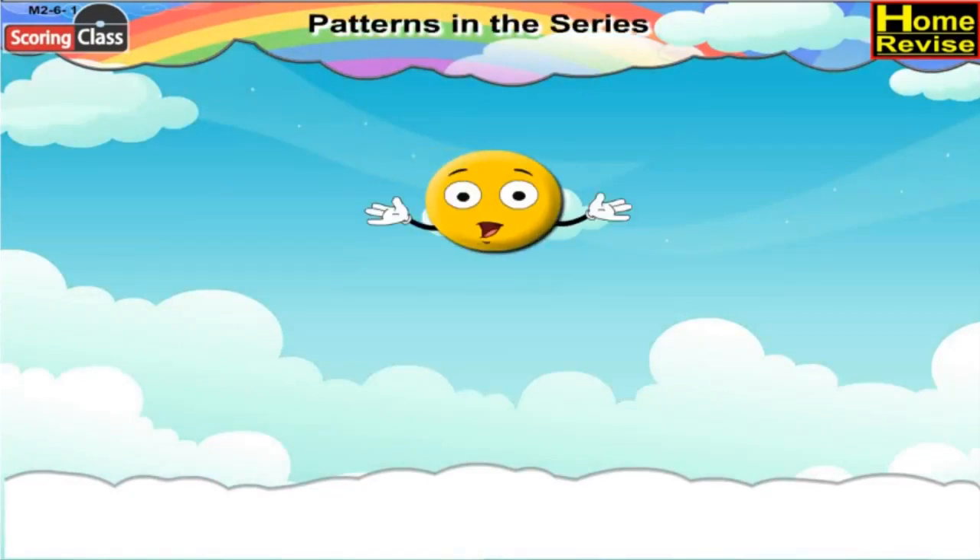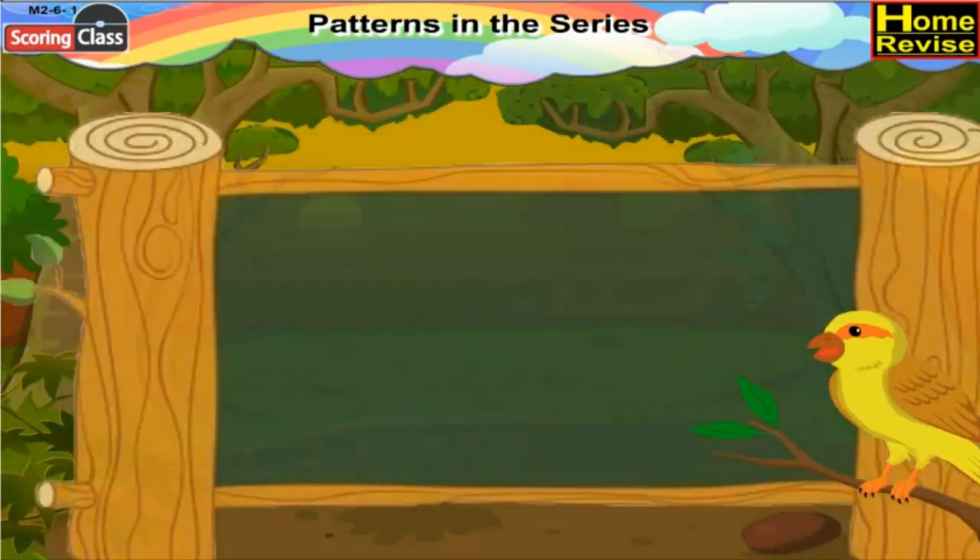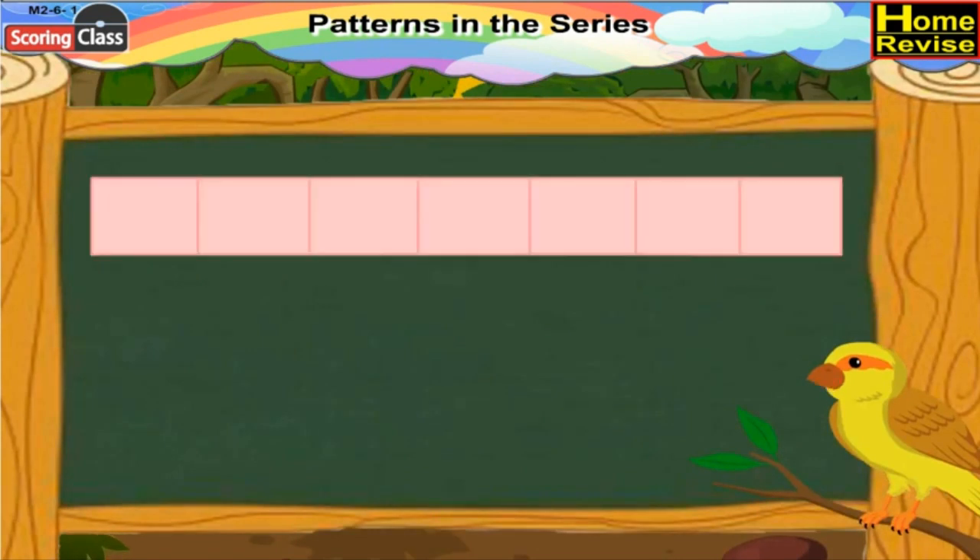Patterns in the Series. Fill in the empty boxes by drawing the right picture in each series. If you notice the first series, there is a balloon followed by the kite.